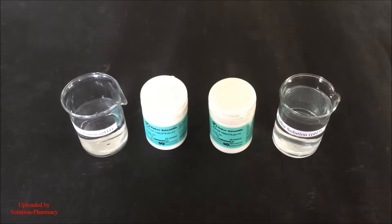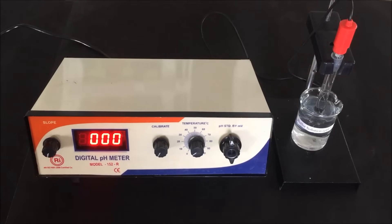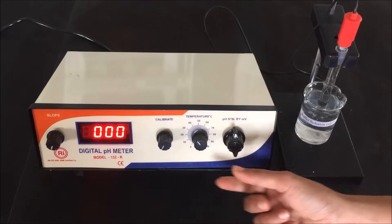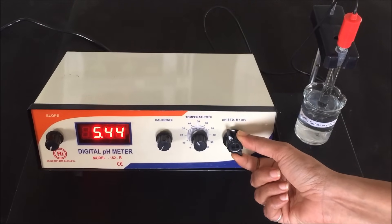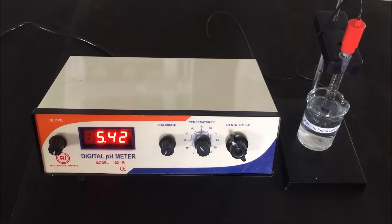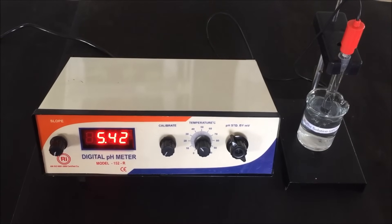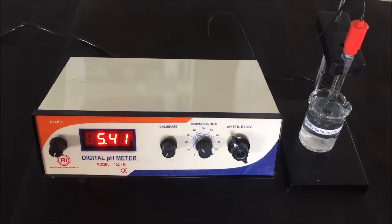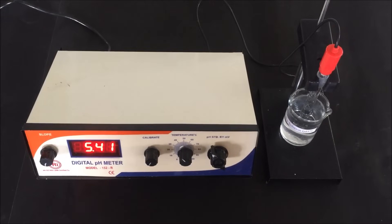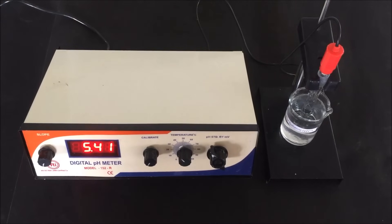Now we are going to perform the calibration process of the pH meter. First, set the temperature setting knob to 25 degrees Celsius, or the temperature of the buffer solution, by rotating the knob. Then dip the electrode into the pH 7 buffer solution and set the knob to pH mode. Wait until the display shows a constant reading — this will take time, so keep patience until the reading becomes constant. The display reading becomes constant at pH 5.41.